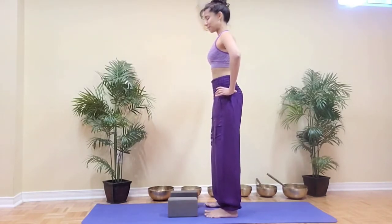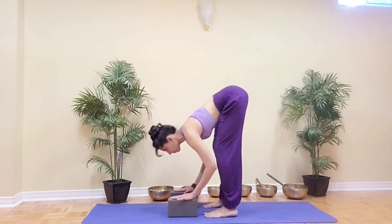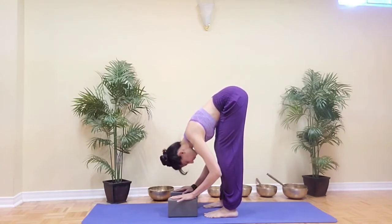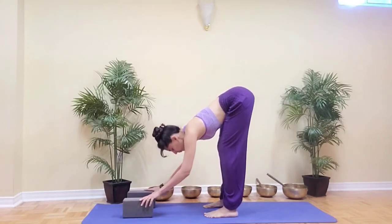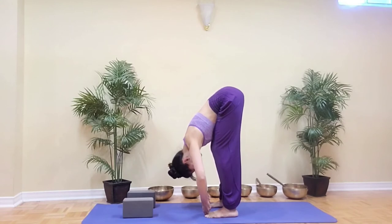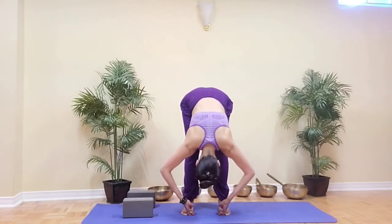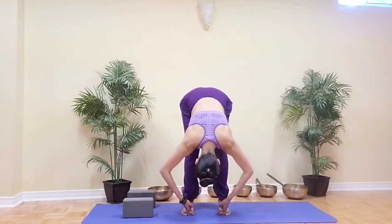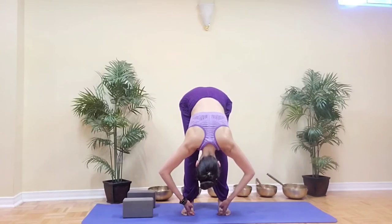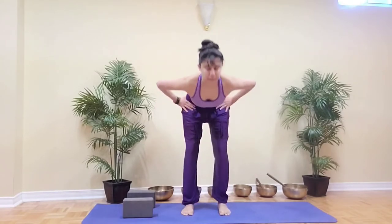We're going to do a standing forward fold again. This time I'll demonstrate a different variation — feel free to take this variation or repeat what we just did. As you come into the forward fold, you can place your hands on a block or on the floor, or you can wrap your peace fingers — the index and middle fingers — around your big toes. Keeping the elbows bent, allow the upper body to fold forward, really allowing the elbows to bend sideways so the shoulders relax more. Keep the neck long. Every inhalation the spine gets longer; every exhalation draw the belly button in to find space for the fold. When ready, inhale to lengthen, lift the chest, hands to hips, and exhale to lift the upper body.